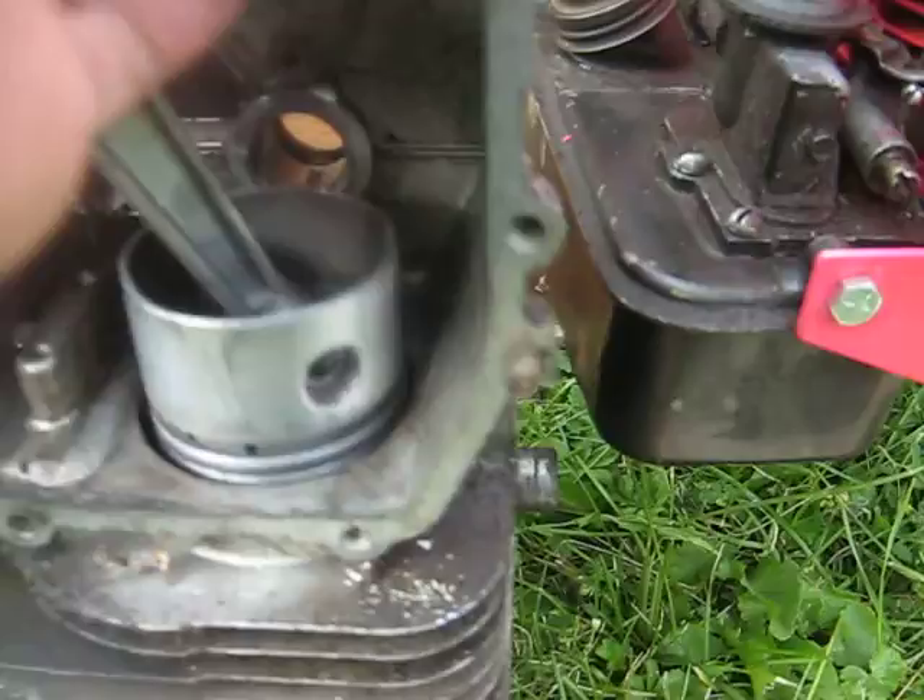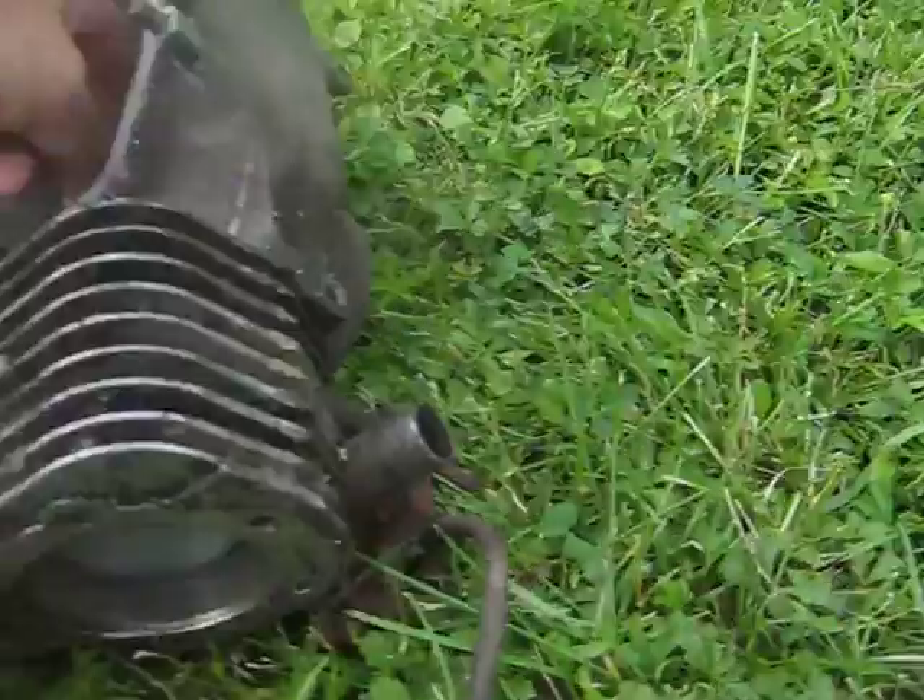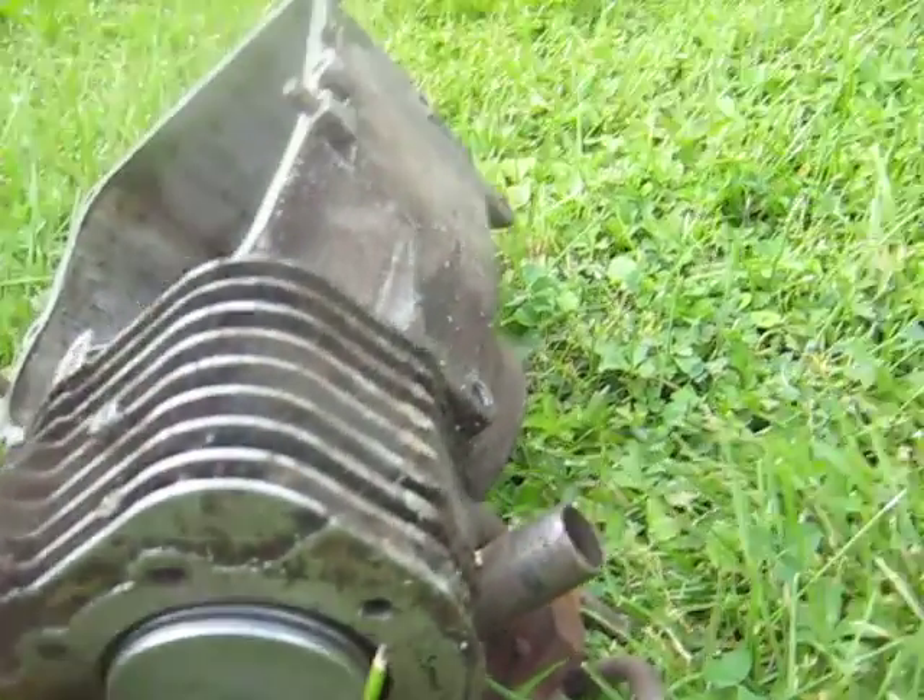I started up with very little oil in the engine, because otherwise it would leak past the piston rings and end up in the combustion chamber, drowning out the spark plug, etc.